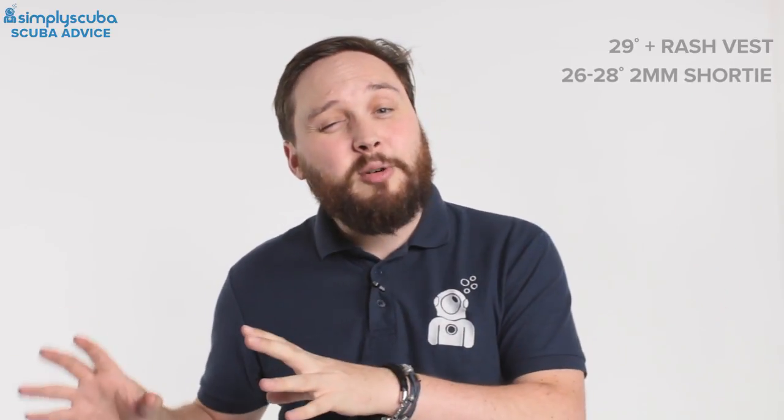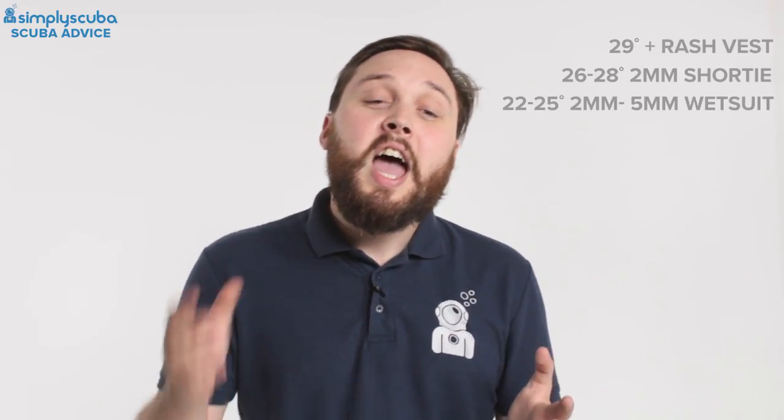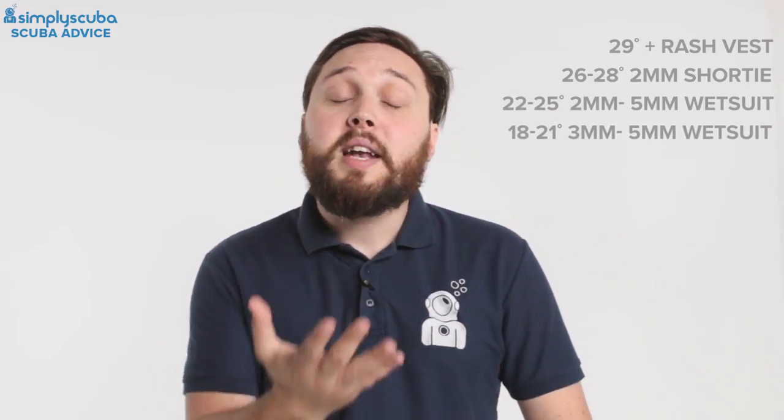To summarize: 29 degrees and above — Maldives, Thailand, South Pacific — just a rash vest. 26 to 28 degrees — Red Sea in summer or the Caribbean — two mil shorties to one mil full-length suits. 22 to 25 degrees Celsius — Red Sea in winter — two to five mil suits depending on how much you feel the cold. 18 to 21 degrees — Mediterranean — three to five mil full-length suits. Let us know in the comments what wetsuit you use, where, and whether you feel the cold, to help others make the best decision.